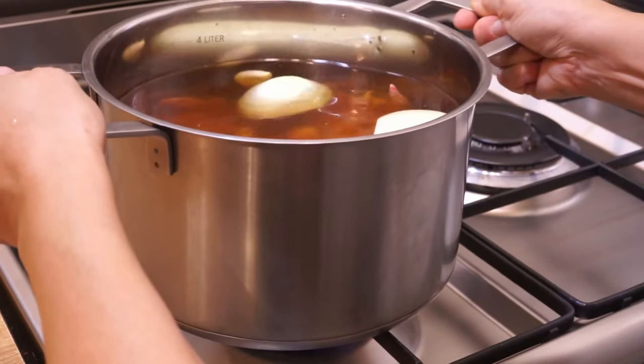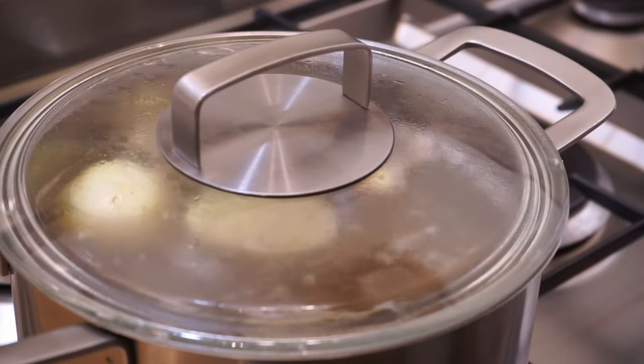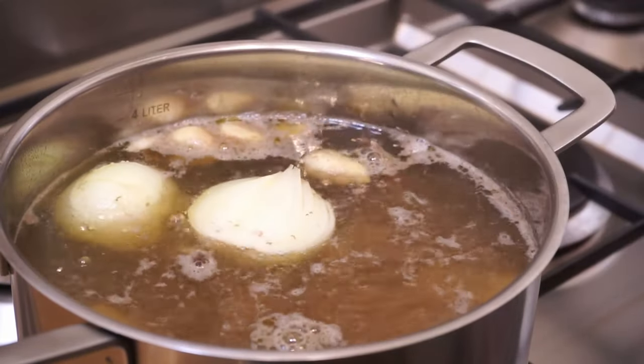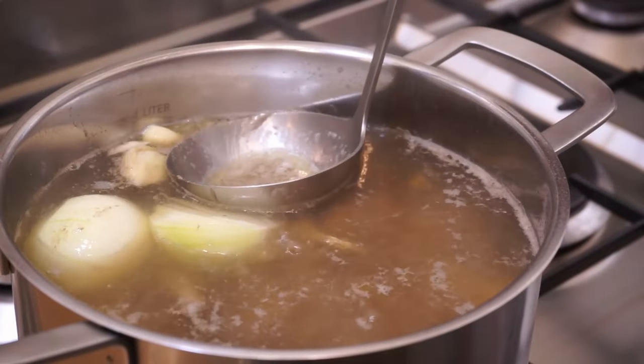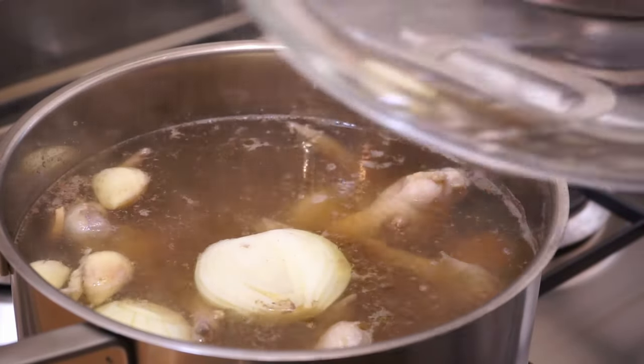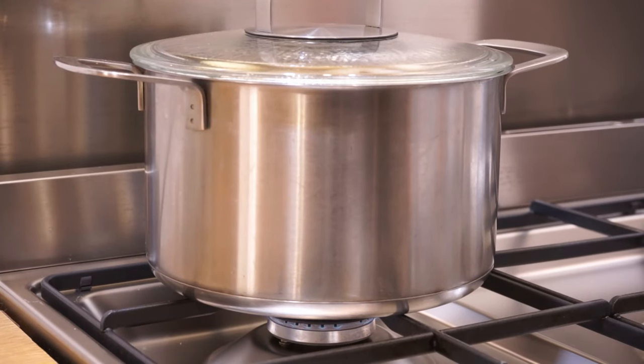Put on high heat with the lid. At the start of boiling, skim to keep the broth clear. Put the lid back on and let simmer over low heat for one hour. You can also prepare this broth the day before.